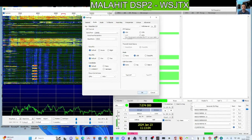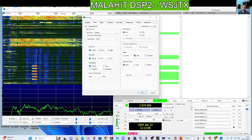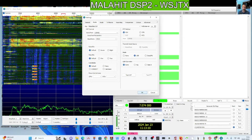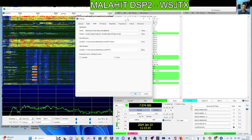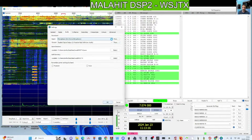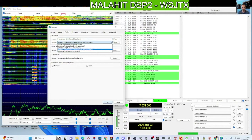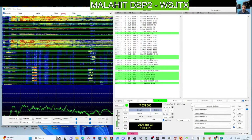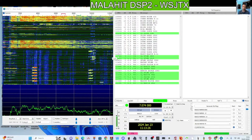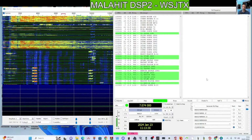I'm going to try it again with a different audio cable, because when you go to Audio, for some reason the USB cable is plugged in but it's not finding the Malachite. So right now it's on VOX, but we're still getting the decode as you can see. We can't TX because it's a receiver.